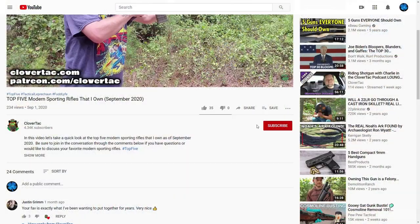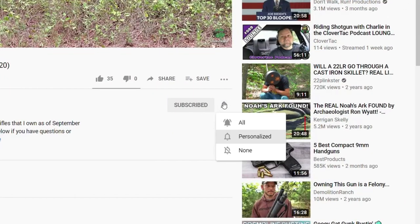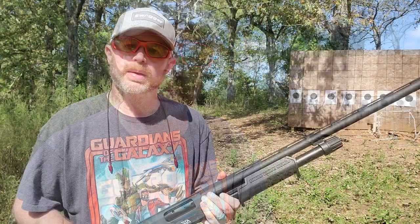Before we get started, I just want to say welcome to those new viewers to the channel. Here on CloverTac, we talk about all things firearms, so if you're into that sort of thing, jump down and smash that subscribe button below. While you're there, if you want to keep up with new content, go ahead and click that notification bell as well.